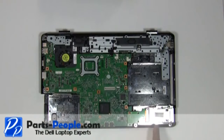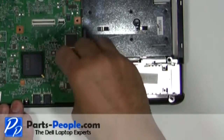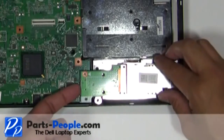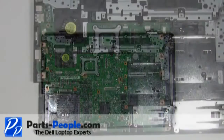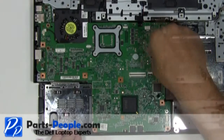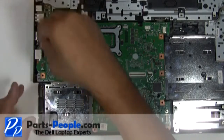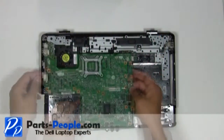Unscrew the three screws that hold down the motherboard. Gently lift and remove. Unscrew the four remaining screws that hold down the motherboard. Gently pull the motherboard out of the base by lifting the right side first.